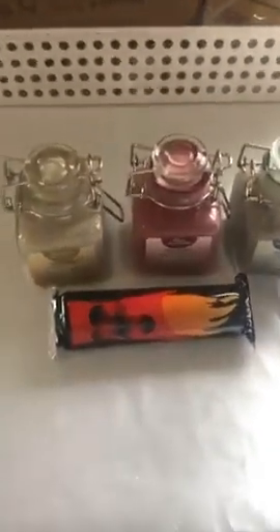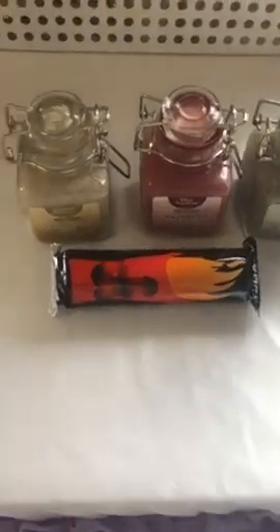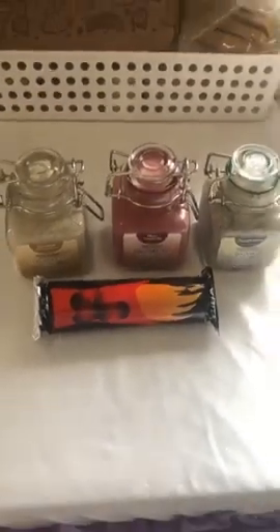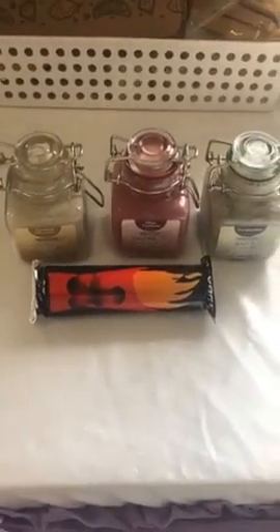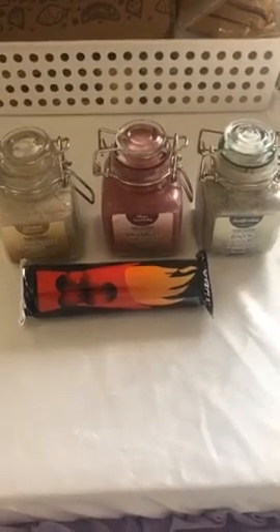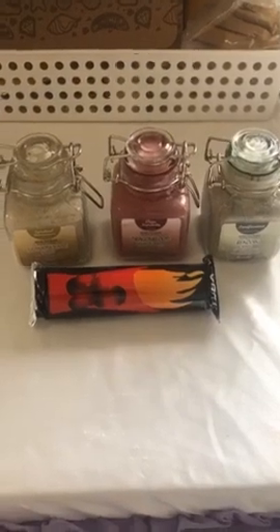Good morning everyone, it's Mel here coming to you live from Michelle Newton's beautiful shop here in Shepparton, Victoria. Our location is 151 High Street Shepparton, our phone number is 03 5821 5974, and you can find us on our website which is akspecialtygifts.com.au or Michelle's website which is michellenewton.com.